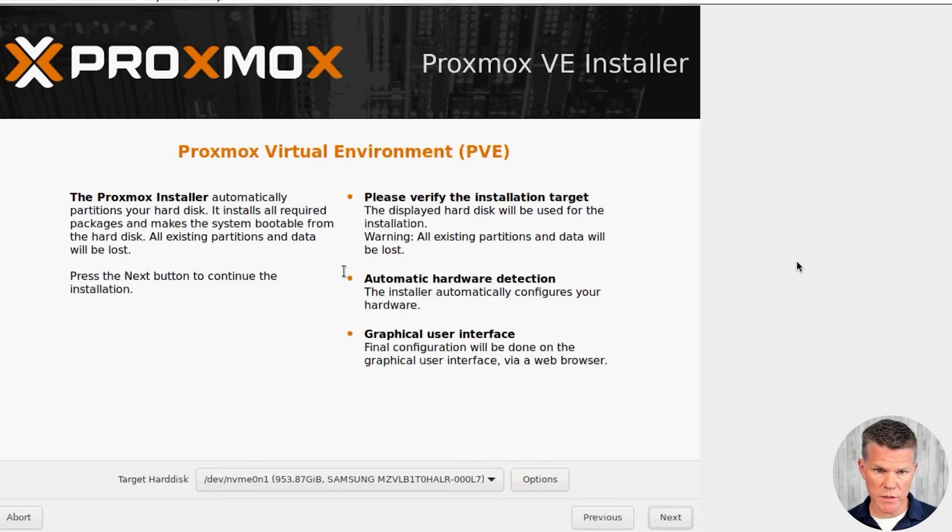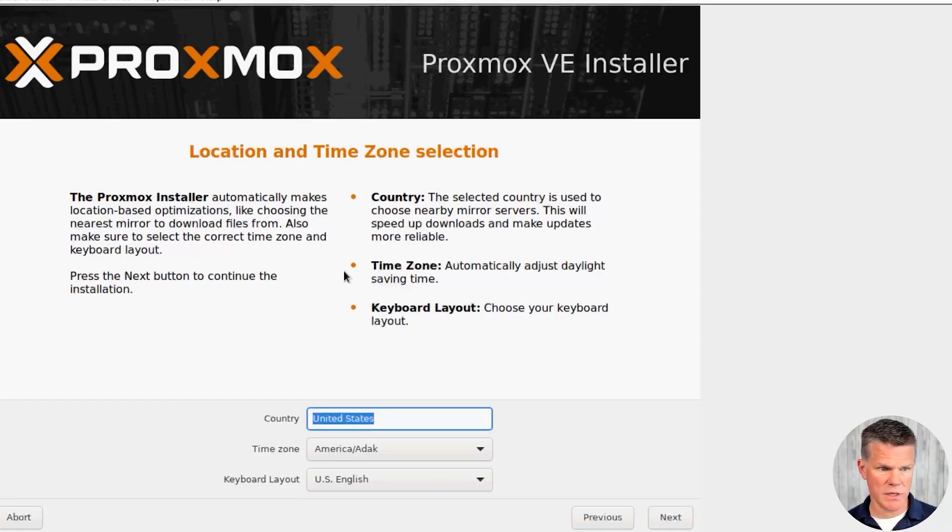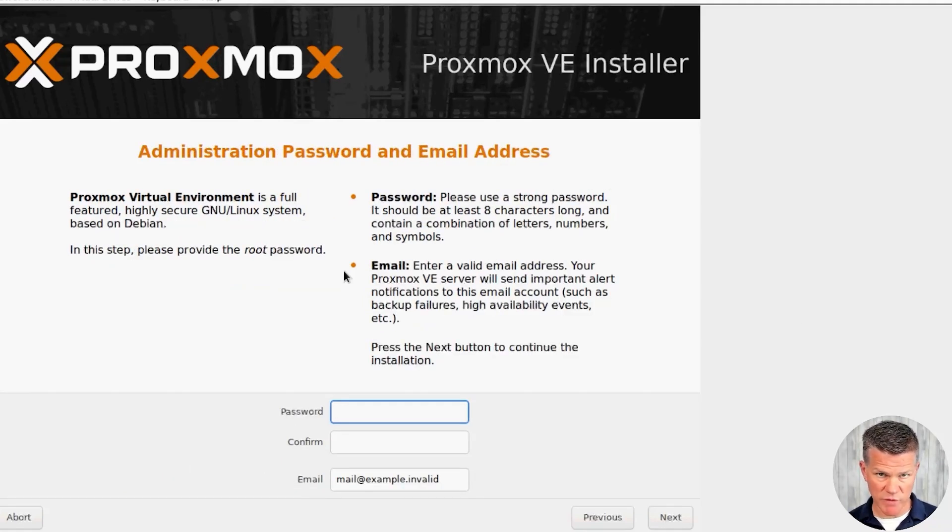This is our storage. I have one NVMe SSD drive installed in the server and we're going to use that. This is where we pick our country, time zone, and keyboard layout. In this next screen, we'll set our admin password for Proxmox as well as enter our email address.